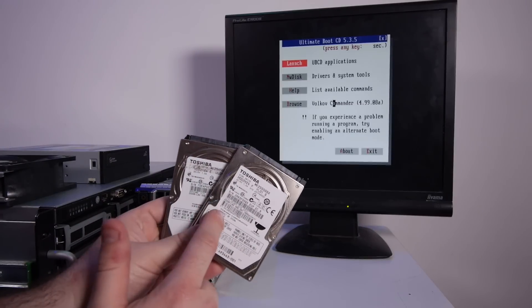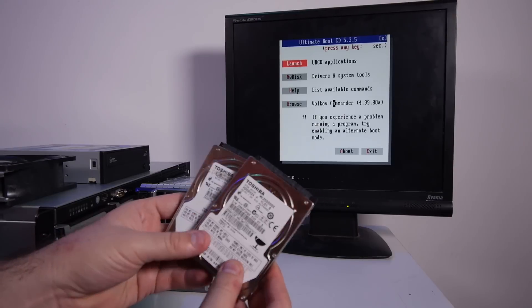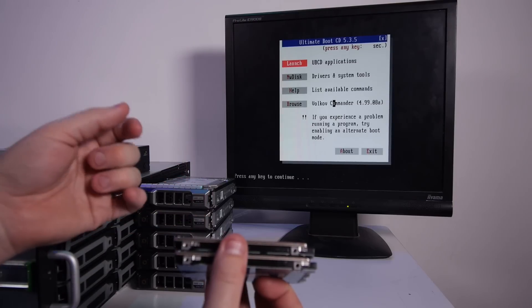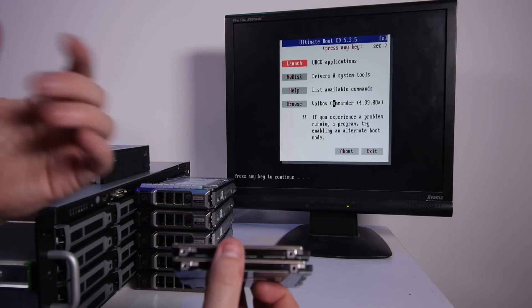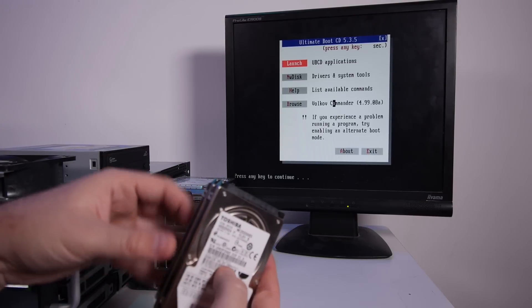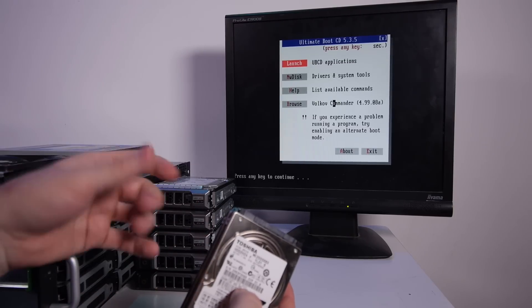I have another plan. I have two 250GB laptop hard drives I just pulled out — not sure if they're working. Let's put them in the system in RAID 1, install Proxmox on it, and run some diagnostic tools from Proxmox, which is a Debian-based OS. That will be much better, and then I can access all the drives and read out the SMART data.